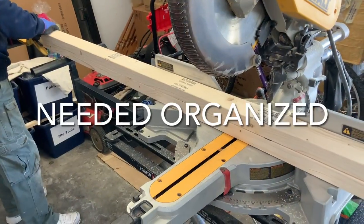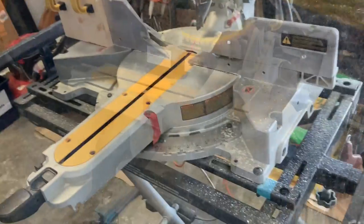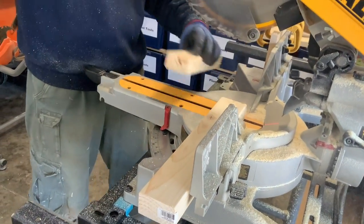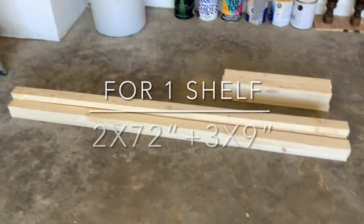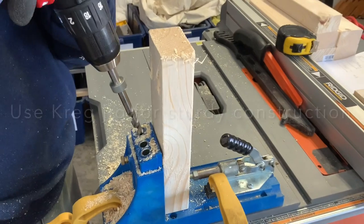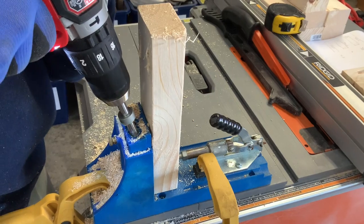So he tried organizing everything into bins by categories, but it took up too much space. Now it's time to build. He will do four sets, and those four sets will be 3D and go vertical, supported by four posts.